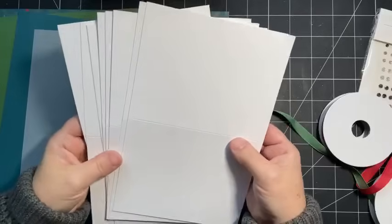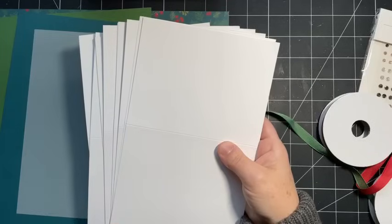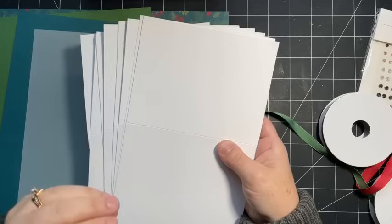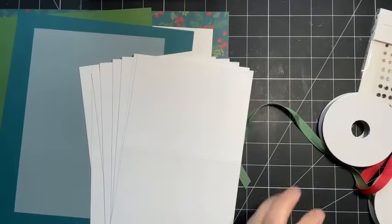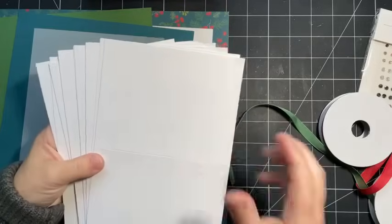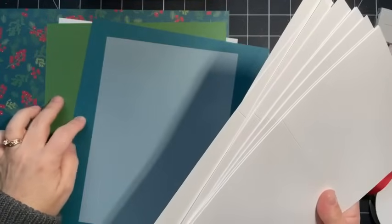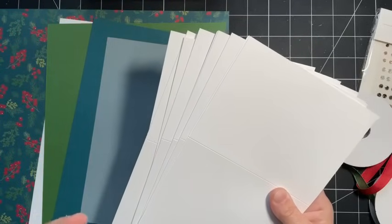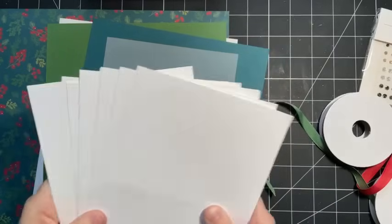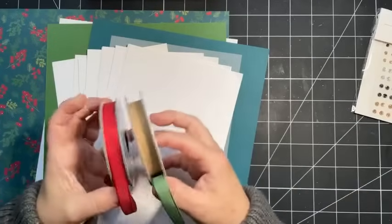You'll need 12 card bases. I chose to use our thick Basic White for a couple of reasons: I want these to be quick, easy, and beautiful. I chose white so I don't have to add a layer on the inside to write my message - with darker colored cardstock like Pretty Peacock or Garden Green I'd feel like I need to add a lighter layer inside, so using a lighter neutral card base saves that step.